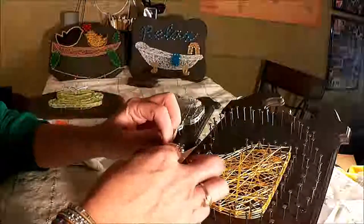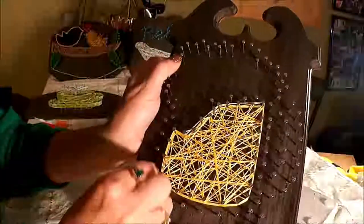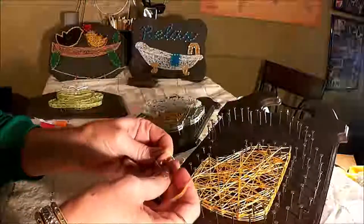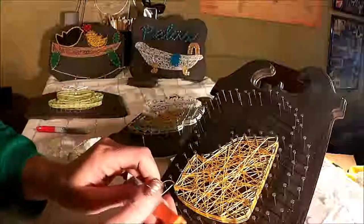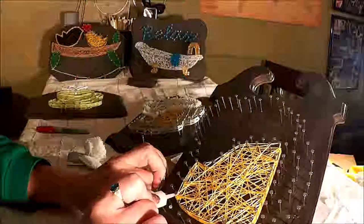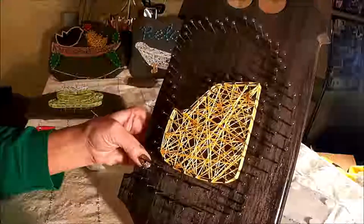People frustrate themselves by working with too-short tails. Go back to that original nail, loop-de-loop around it so it holds — hold it taut — then tie those two strings together. This is the easiest way to finish off a string; tie it again for security. Once you have the beer complete, put a little drop of super glue right on the knot area, then grab your scissors and trim as close as you can without cutting any important strings.